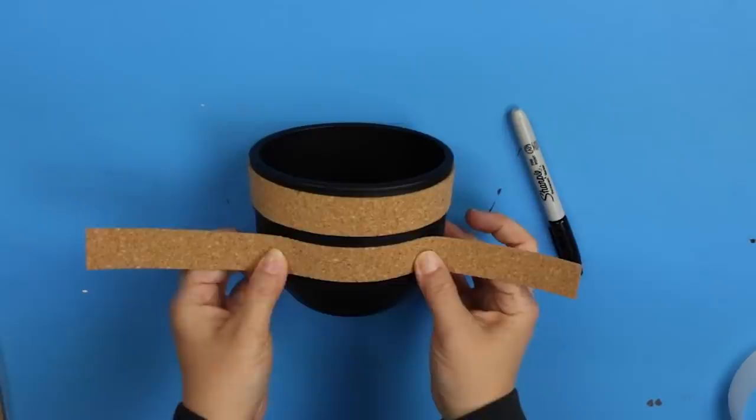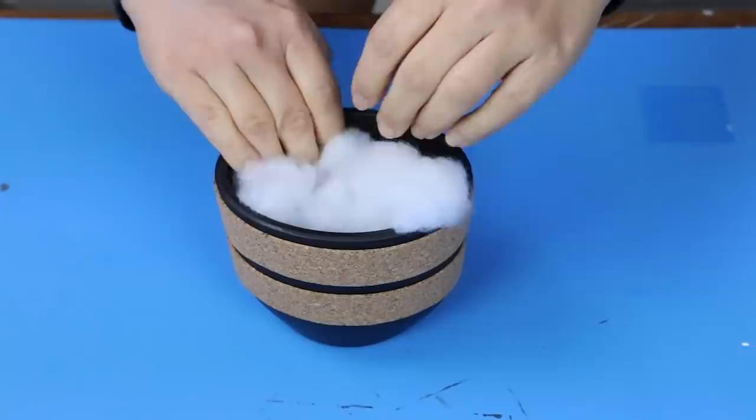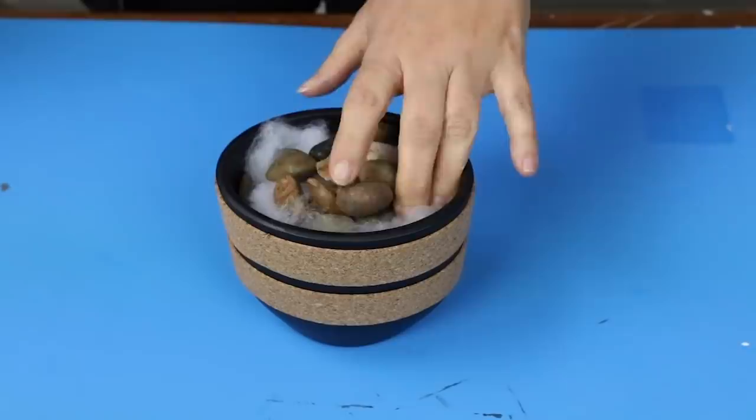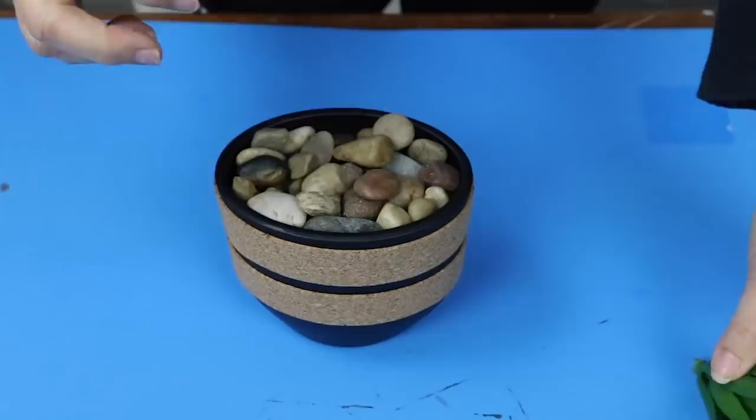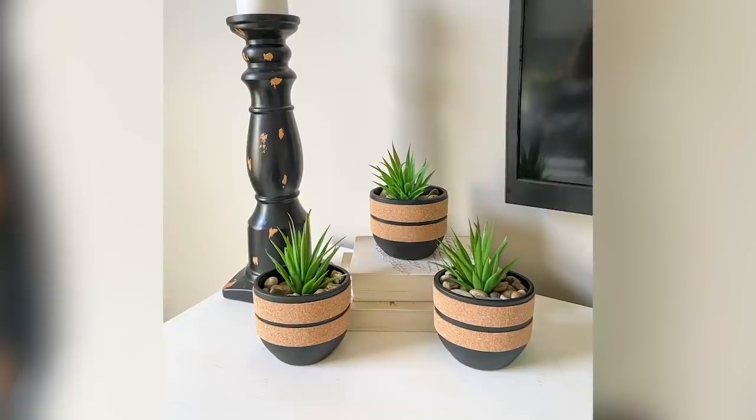To finish mine off I put in some filler I had on hand — anything you have will work. Then I put some natural stone rocks at the top and put in some of my favorite Dollar Tree succulents. I think these look great sitting out in a group.